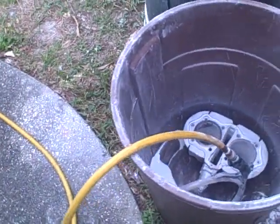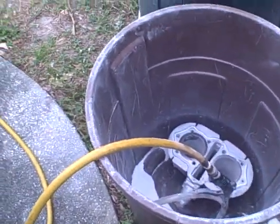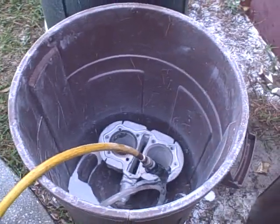Alright, I'm getting ready to clean the jugs. I've actually started cleaning the jugs, but I thought I'd bring you out and show you what I'm doing.